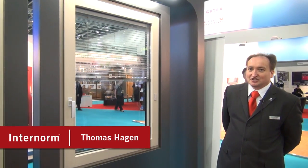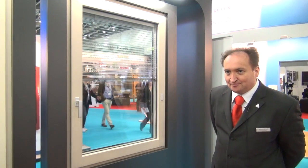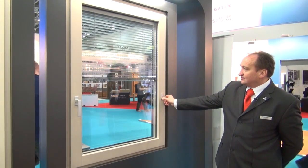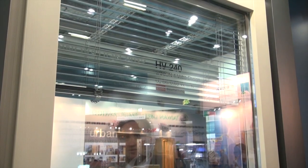We're looking at our new Eye Tech, which is a fantastic new product. You can see integrated blinds in the double glazed or triple glazed unit, and a very nice remote control. It goes down in steps or up in steps, or you just tip on it and it goes up.